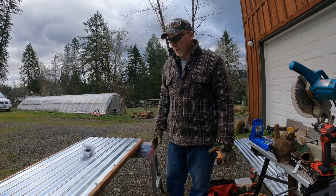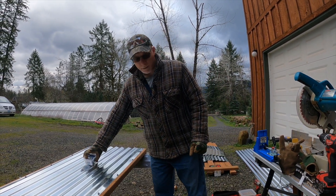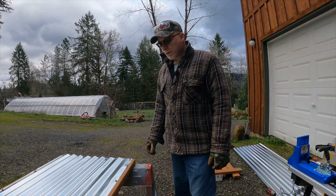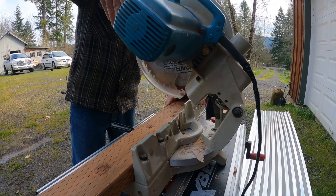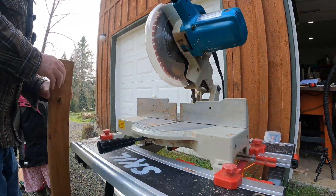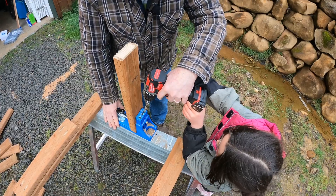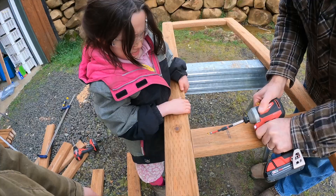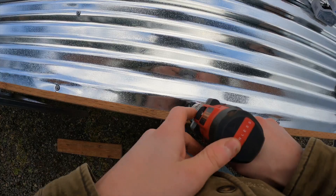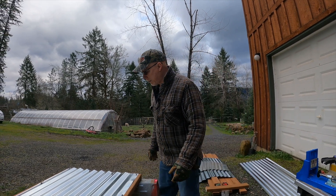It looks like we got a panel made. The first panel out of these grow boxes — we had a couple of little snafus but we got it figured out. We've taken our pressure-treated wood, cut it to the right dimensions, used this Kreg drill jig to connect our pressure-treated studs together, then we laid our sheet metal over the top of it and screwed the sheet metal down. It's pretty rigid and it feels like it's going to be pretty sturdy.